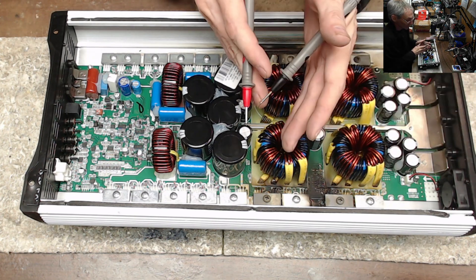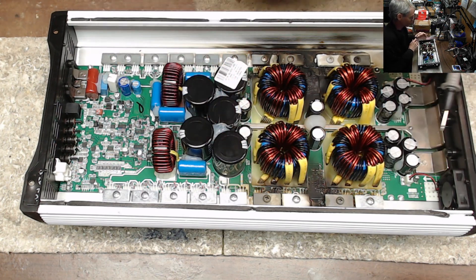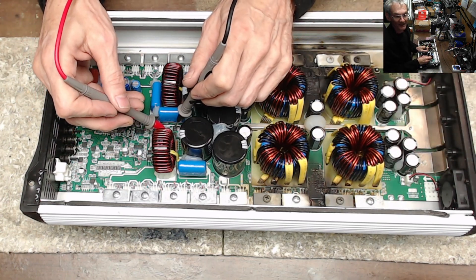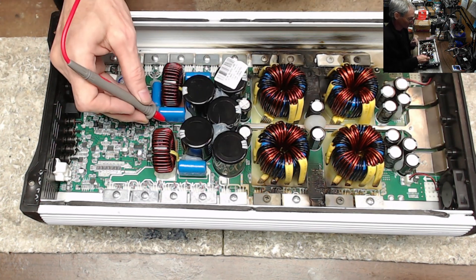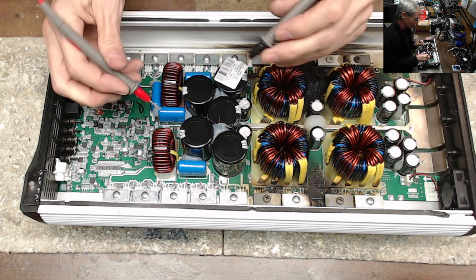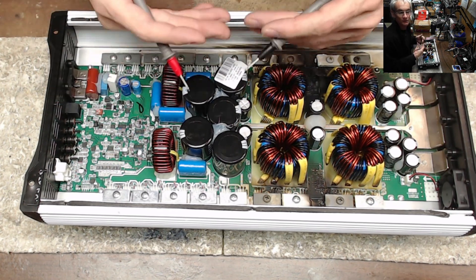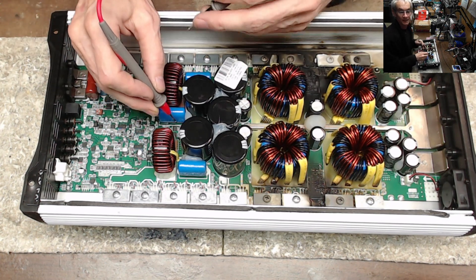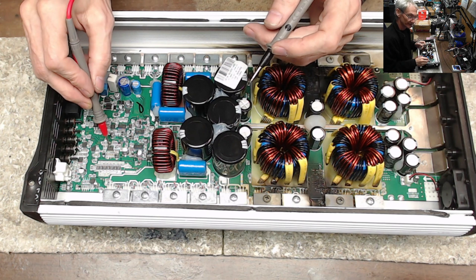We already know the power supply needs to be rebuilt — this is obvious, and it's both sides. We're going to replace the transistors, we're going to replace the gate resistors, and we're going to replace the two drive ICs that drive the power supply. I do see one 10 ohm resistor here that did pop when this IC shorted. This popped the 10 ohm resistor, and chances of the PIC being damaged increases when you see a blown resistor like this. That just tells me this IC has a pretty significant internal short, which is directly connected to the PIC.